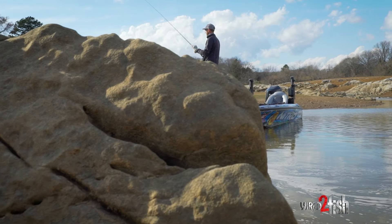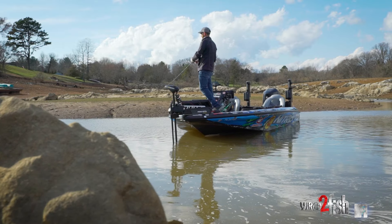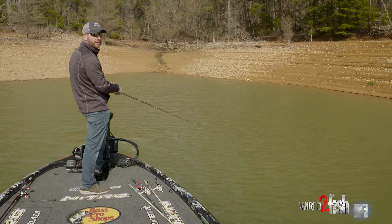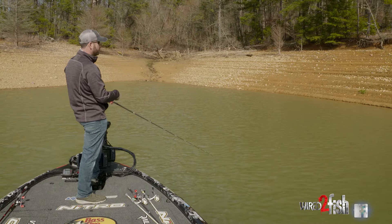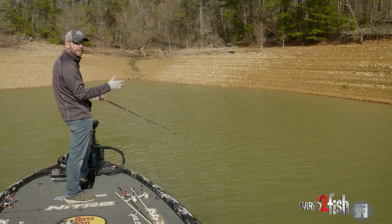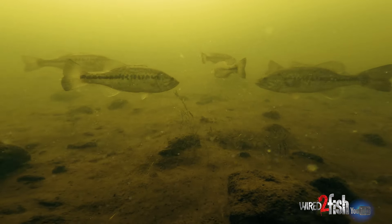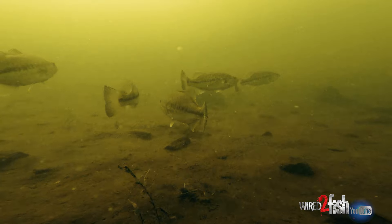On these top of lakes, early in the year — this is early March — you've typically got a chance at two or three different patterns. It really all depends on what the weather's been doing, the last few days, really even up to a month or so. If it's been a warm, stable kind of trend, those fish will really push shallow and push back into places. Even something like a run-in like this — if you've had a warm rain, those fish are likely to be just as far back into that as you can get.